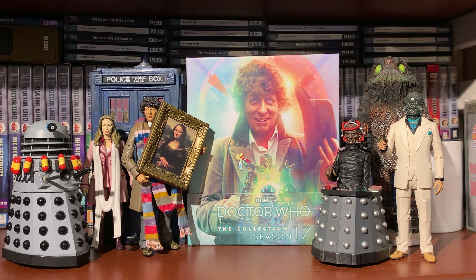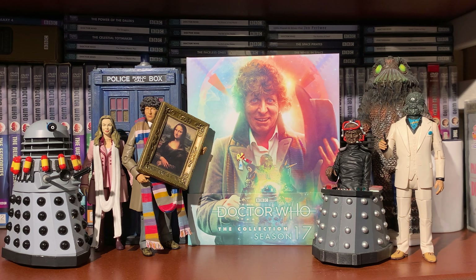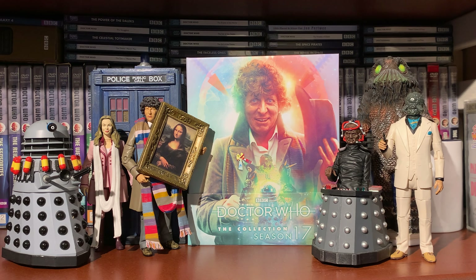Disc three, Creature from the Pit - new special features include Behind the Sofa, the original edit of Part Three, Lalla Ward Remembers Season 17, Remembering Creature from the Pit, a BBC Choice backstage piece with David Brierley discussing K9, trails and continuity, revised and updated production subtitles, and photo gallery in HD.